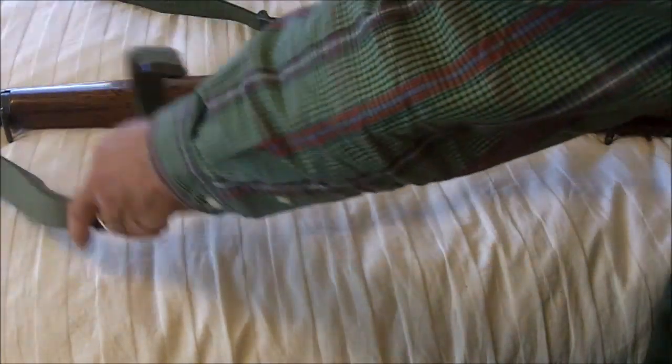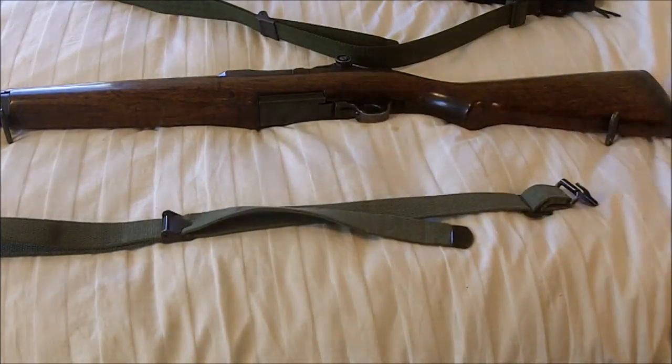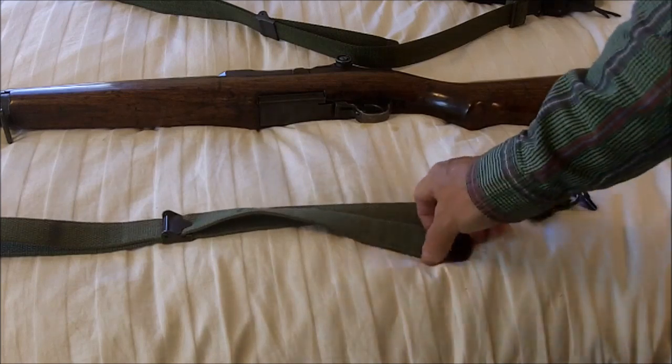In this video I'm not going to teach you how to shoot with the sling. I'm just going to go over what to get so that when you go to Appleseed you will have the equipment that you need.